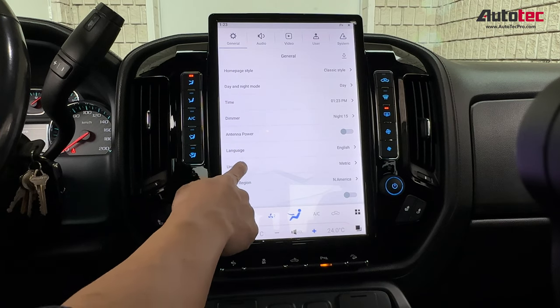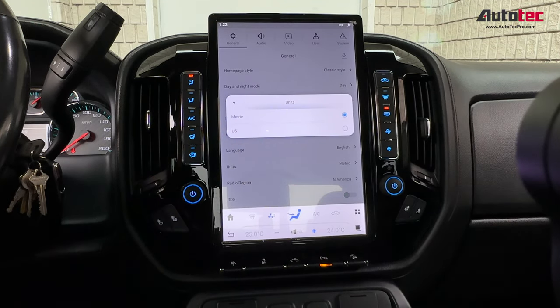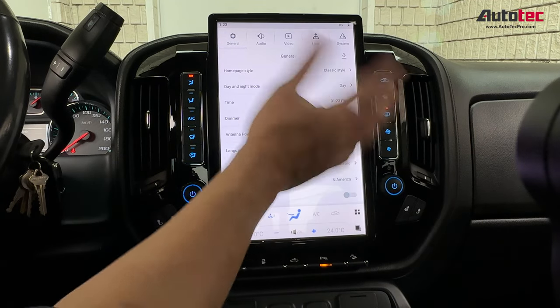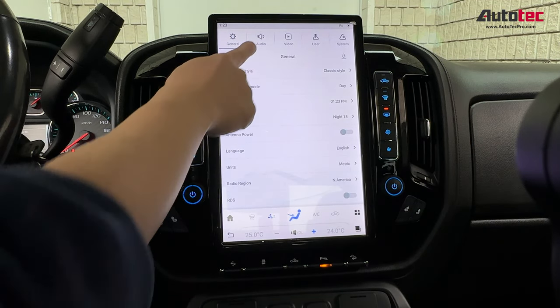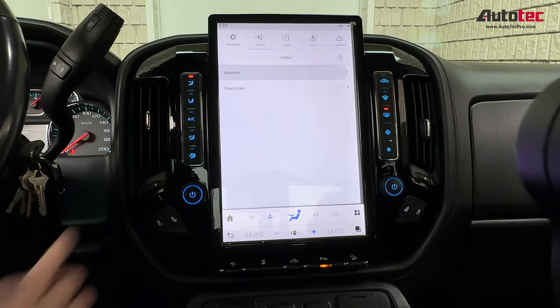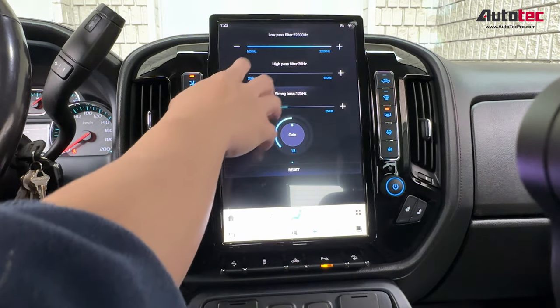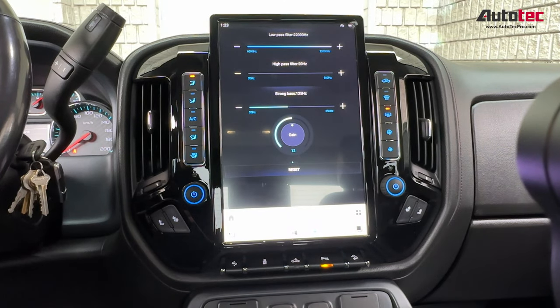You can also change the unit to kilometer or mile. The radio belongs to the original system. Audio settings are right here, and it also comes with a very advanced equalizer. You can also adjust all the settings here — if you have an amplifier, you can also connect an aftermarket amplifier or subwoofer to the system.